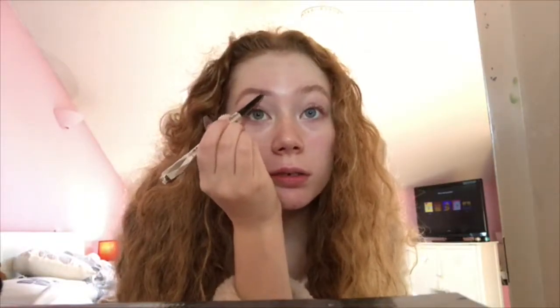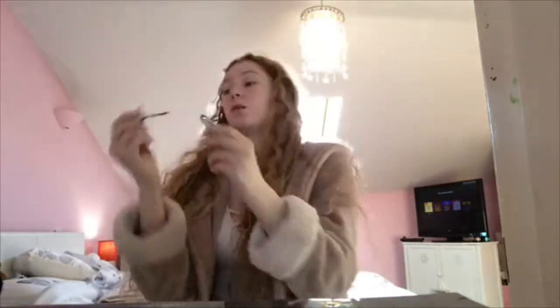I'm now taking the Benefit Goof Proof eyebrow pencil and I'm just brushing through with this. I do my eyebrows quite differently — what I do is draw a line underneath and then brush that out. Then I just go with the Gimme Brow too. All I do is just brush them up. I quite like the fluffy brows at the minute.